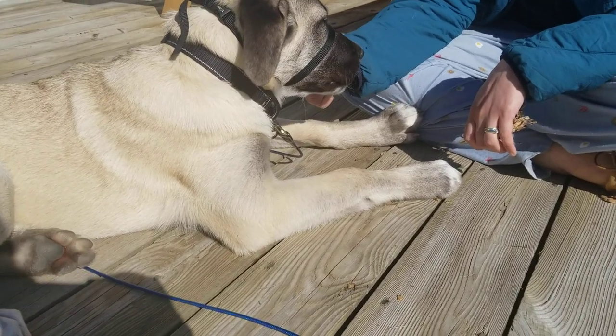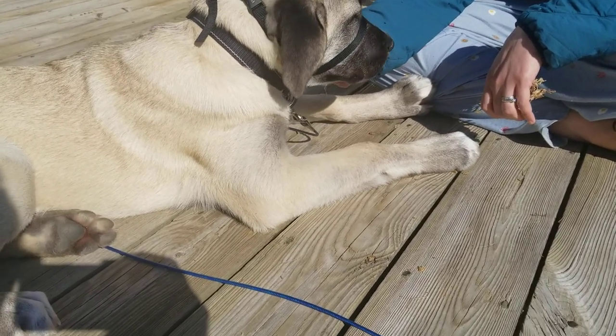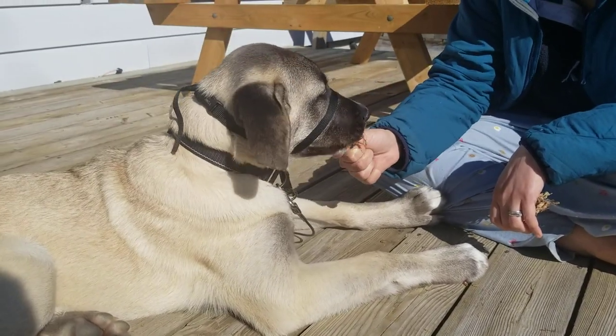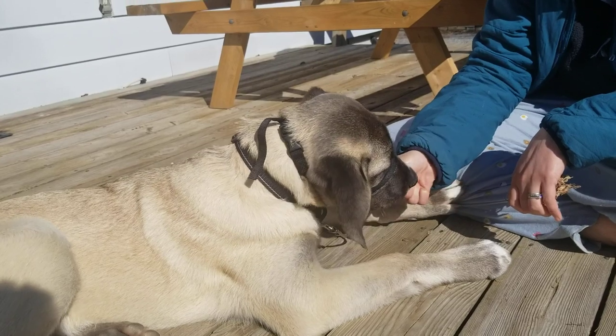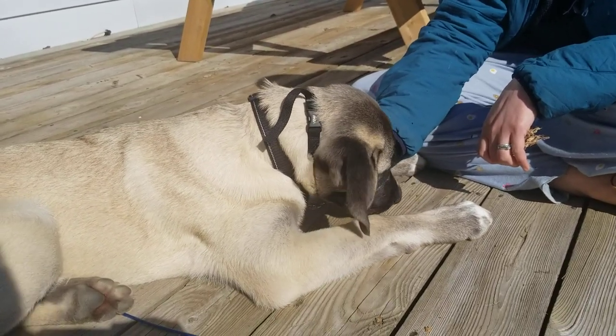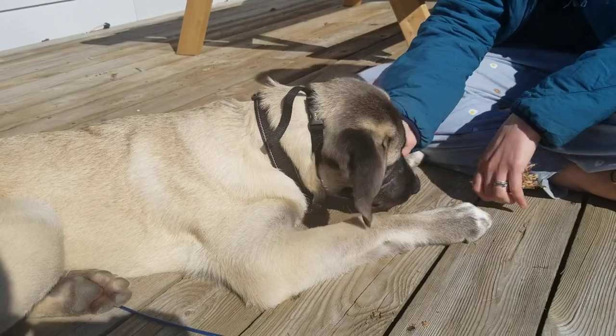Here we have Ash, a Kangal, about four and a half months old. We're doing some work putting on the easy gentle leader, getting him used to wearing it so that when we go for walks he's not pulling as much.